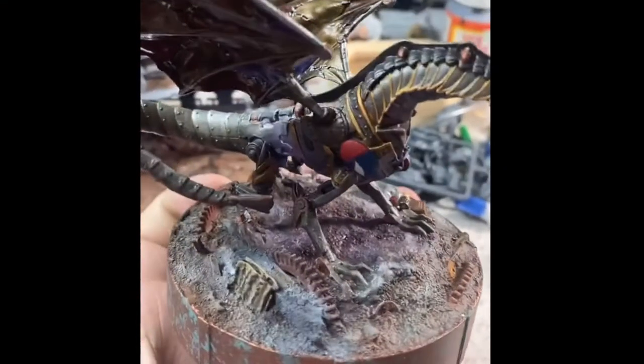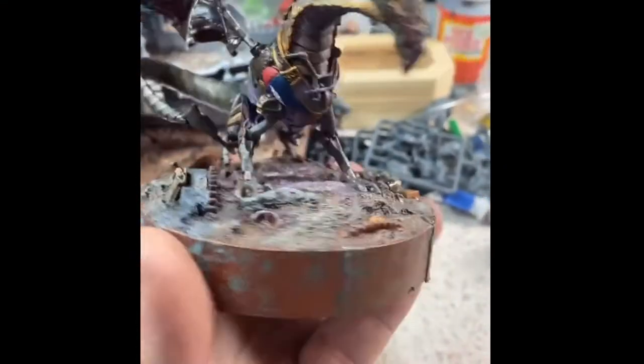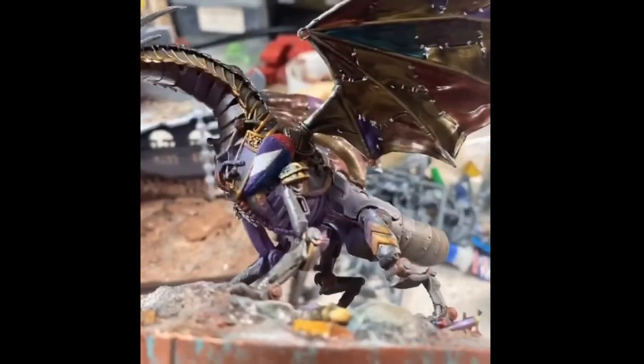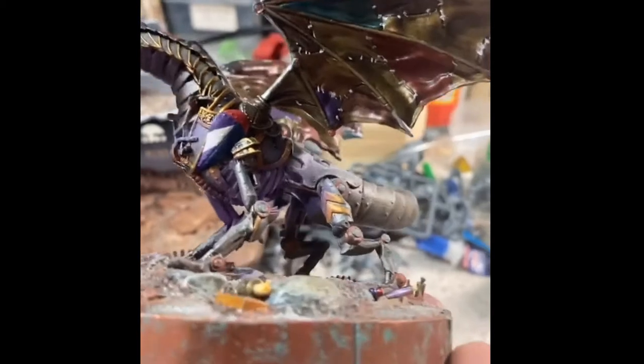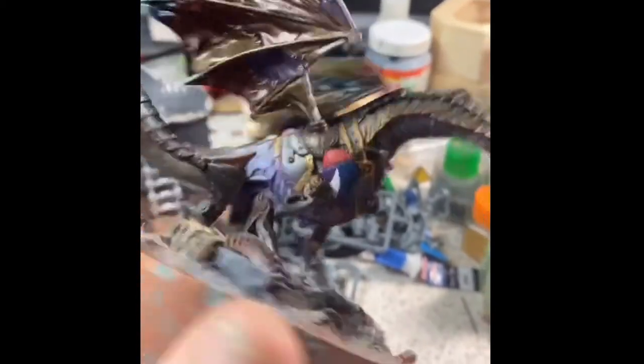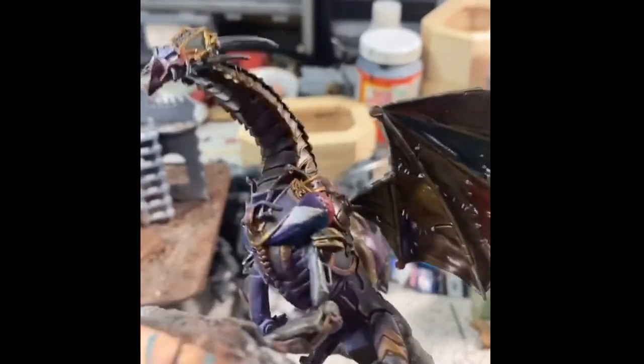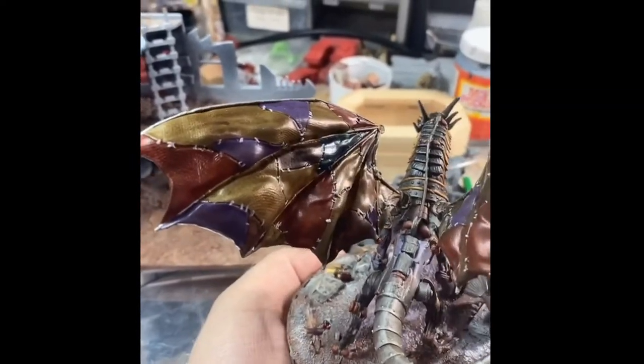One of the reasons I wanted the miniature raised up as high as it was is I wanted someone to have a Goliath mini or something of that nature to be able to be underneath the Maw of the Dragon. I also wanted to make sure that it was a large enough base that it would be the proper size for a dragon of its scale, according to the Monster Manual.